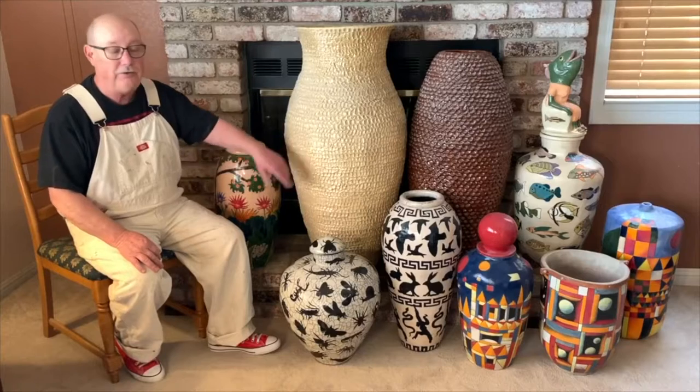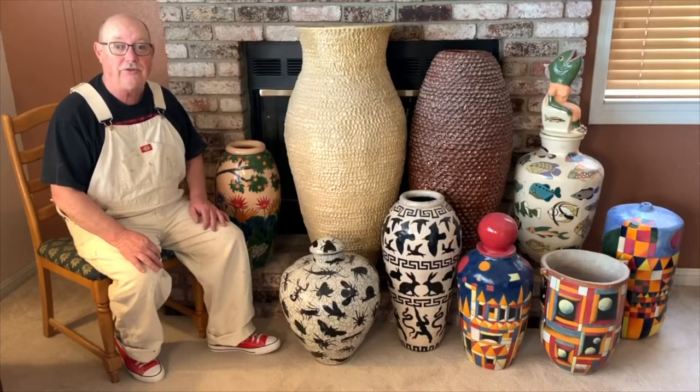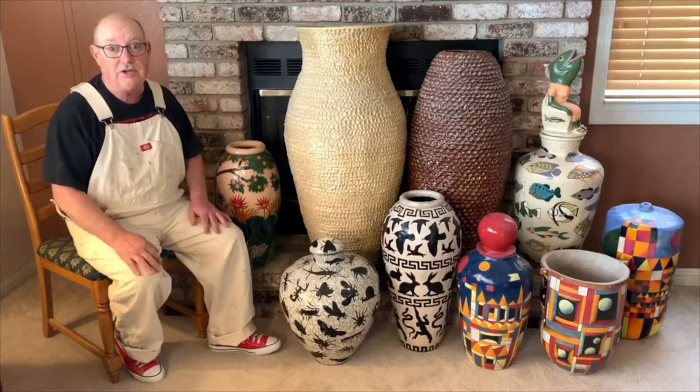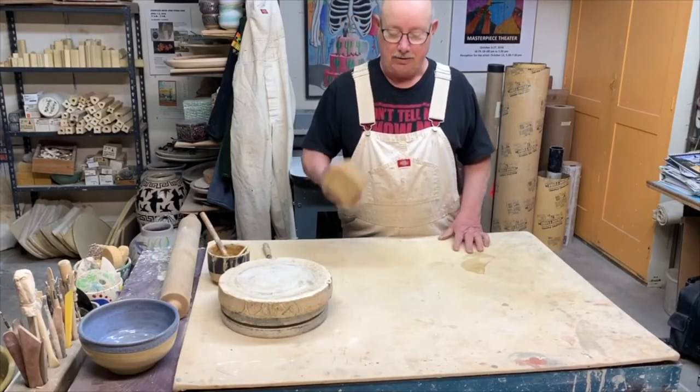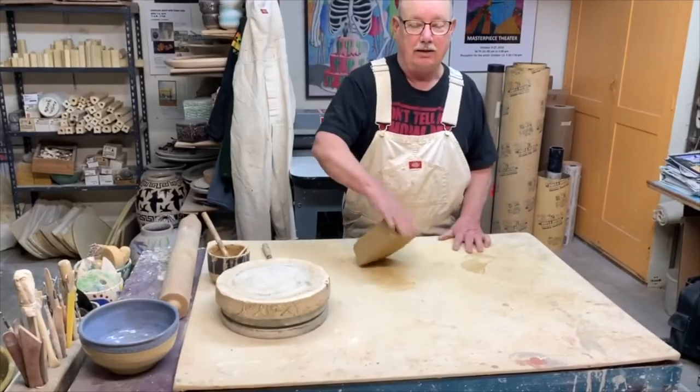One of the things that all these pots you see here have in common is none of them were made on a potter's wheel. They're all made by using the coil method. In this video I'm going to show you step-by-step how to make a large pot like this without using a potter's wheel. If you enjoy the video please like us on YouTube and subscribe to our channel.